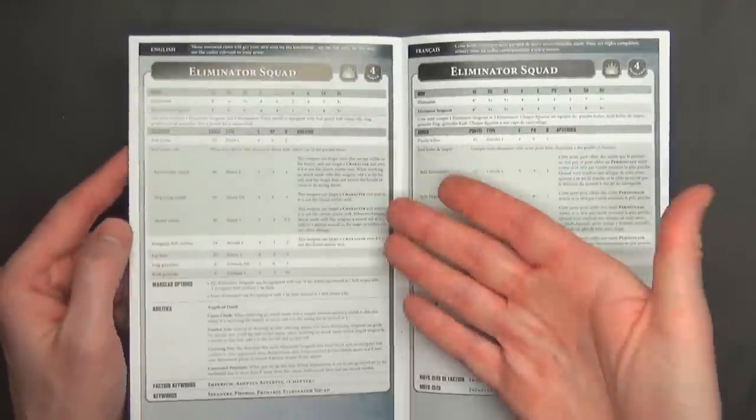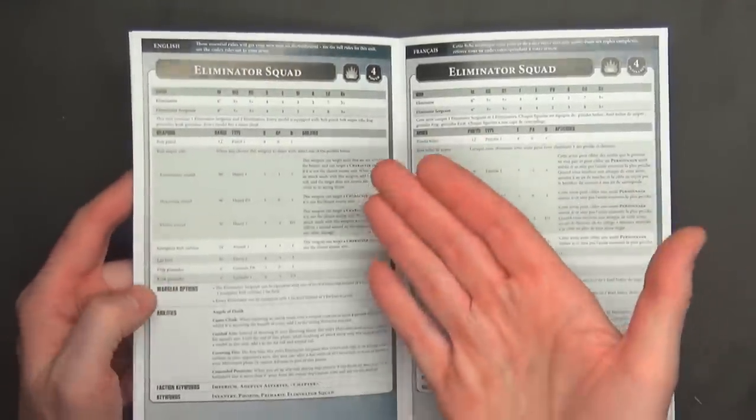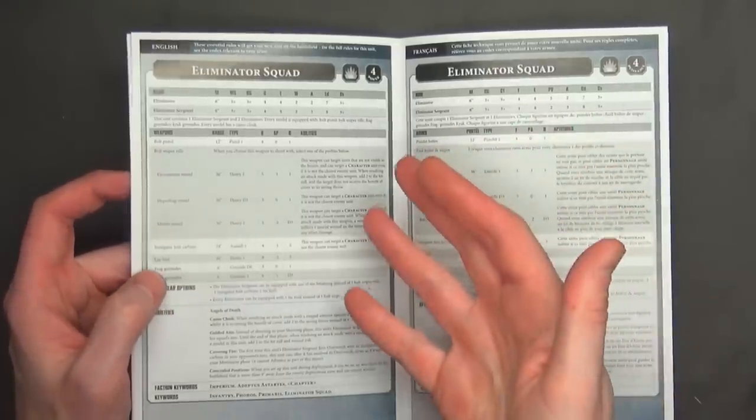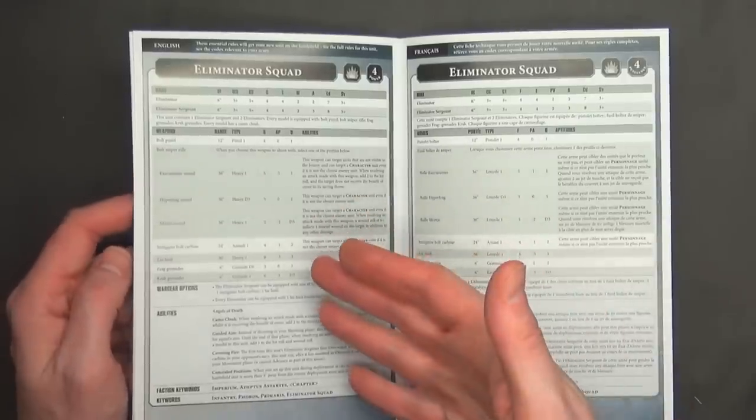There are rules in here, but depending on what you're going to take — and we've only seen the rules for four of the supplements — I can imagine if you're going to play Raven Guard, you're going to equip these guys differently.